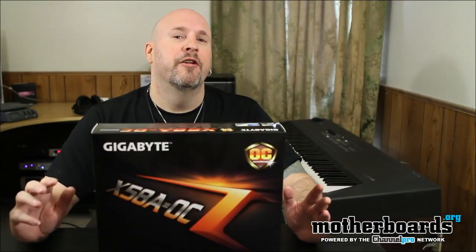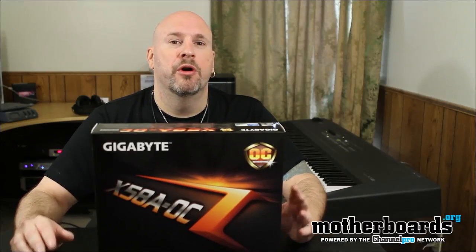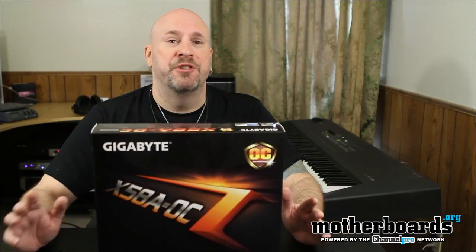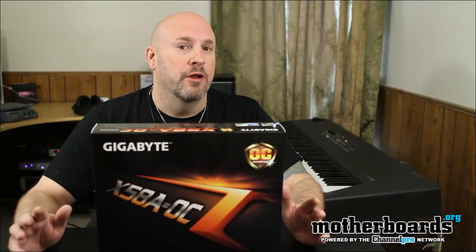Overclockers are a different breed of people. Hi, I'm Elric Ferris. Welcome once again back to themotherboards.org YouTube channel. Today we're going to take a look at something for that specific crowd, the overclocker.